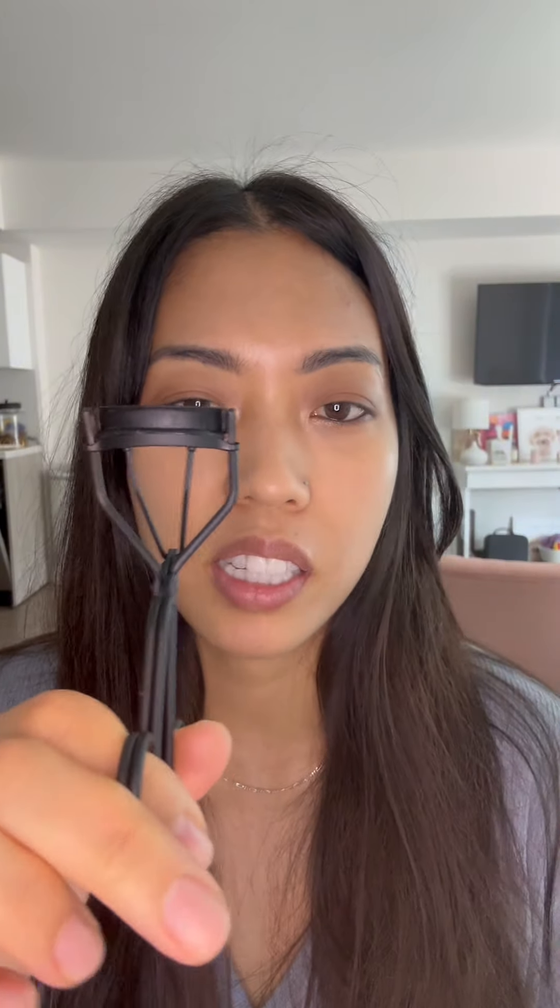I've been using this one from Shiseido for years and I just thought it wasn't working that well anymore. So I decided to try this one from a brand called Surratt. This one is so good. I'm going to show you guys the difference between this one and this one.